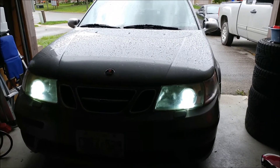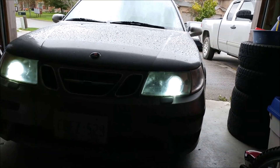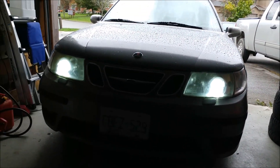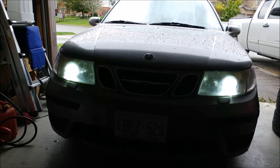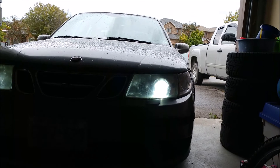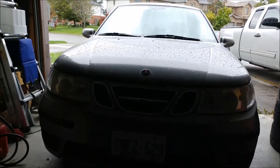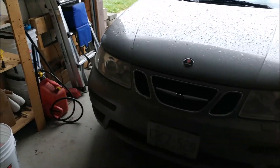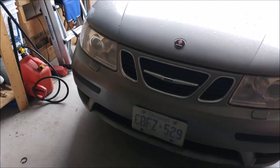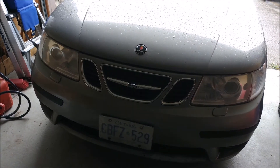Okay, so these bulbs are actually — I mean, the luminance is still what they were originally. They were made by some Chinese knockoff company called AT Shark. They do flicker though, believe it or not, even though right now they seem to be okay. But yeah, those are 6K color temperature. So now we'll throw the Doxas in and we'll see how it goes.